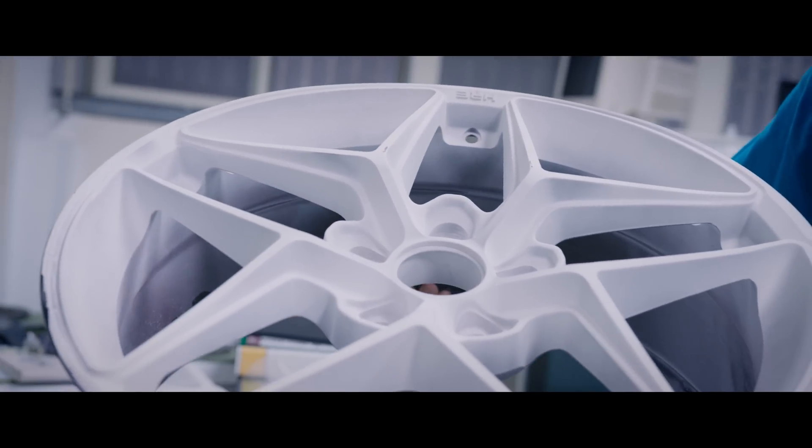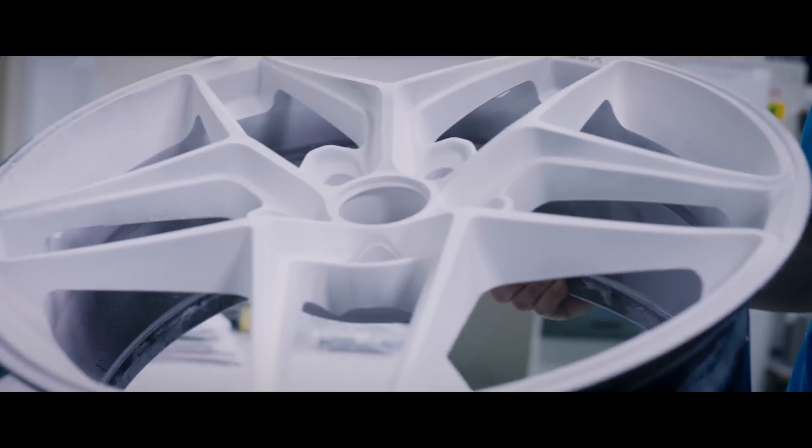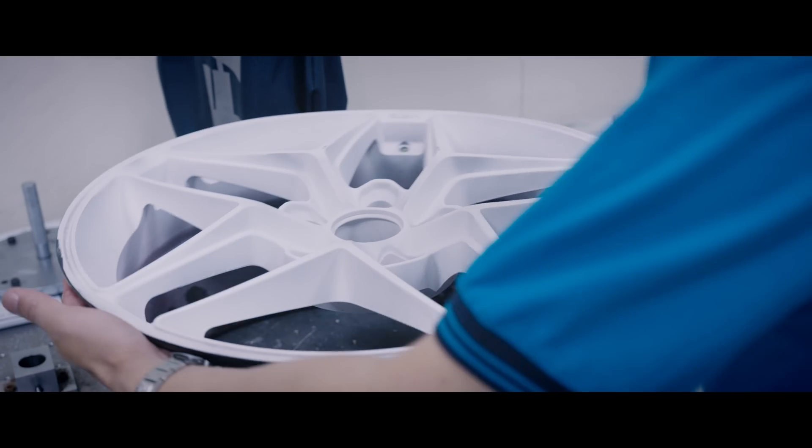Once the tests are complete, a red dye penetrant and white topcoat are applied to the wheel, making any cracks easily visible during this quality control check.